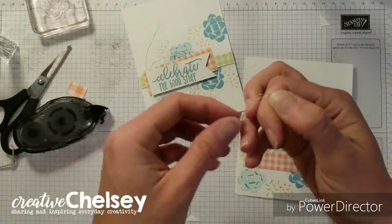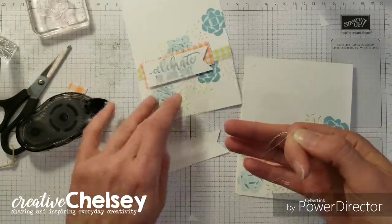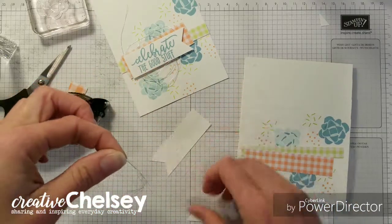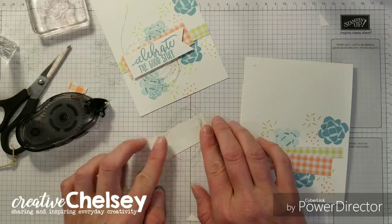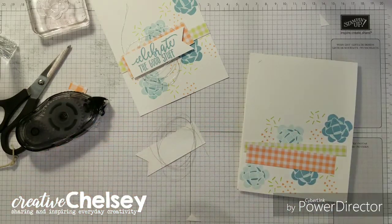Then you can just rip that. I have some snail on the back of the paper to apply it, and then I press down on one side and just kind of fluff the other side. And I do want this to have some dimension.